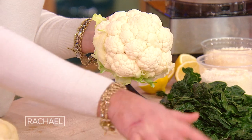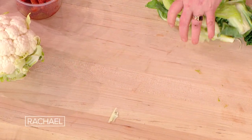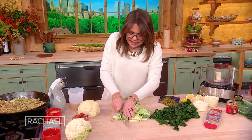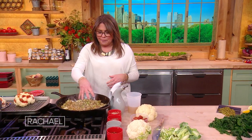I take all of the greens of the cauliflower first. Of course you wash it when you bring it home from the market. Then I thinly slice them, and I have them going here in a big old pan — a giant cast iron skillet.